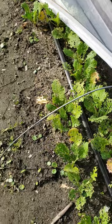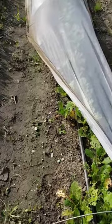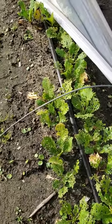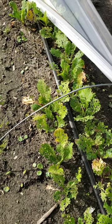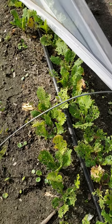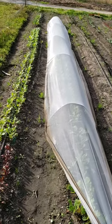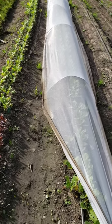Whatever was getting to them was already there, or was able to get underneath the insect netting, which I had pinned down every six feet or so. I don't know how much better you could pin it down.